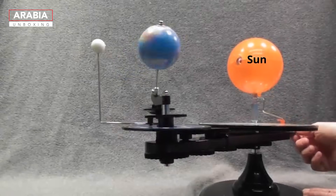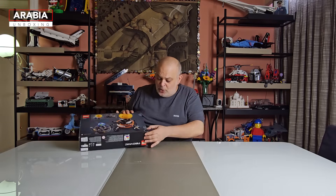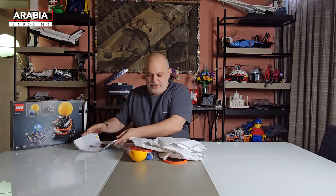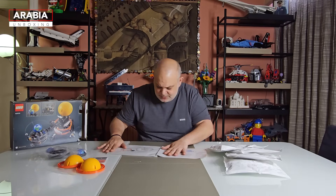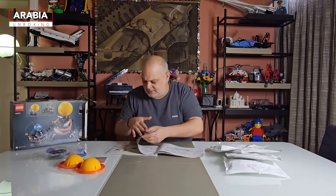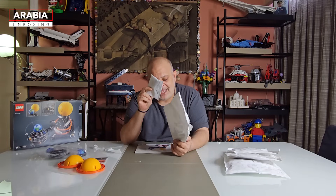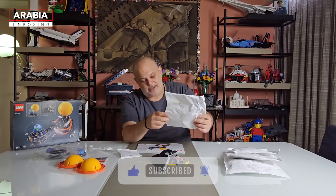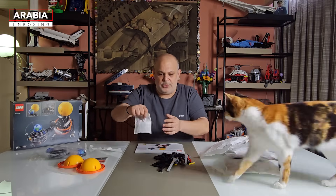So let's open this up and unbox it. We've got the building manual, some stickers, and paper bags. The smaller plastic bags you find inside are still plastic, but they have moved fully to paper. So when they said they were gradually moving everything to paper, they kept their promise.